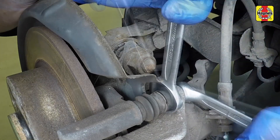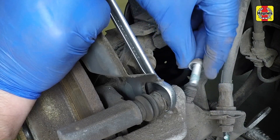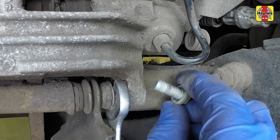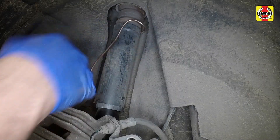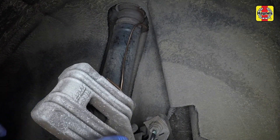Remove the caliper guide pin bolts at the top and bottom of the caliper. Use an open-ended spanner to prevent the guide pin from rotating. Slide the caliper from position and use wire to suspend it from the vehicle bodywork. Don't strain the brake hose.